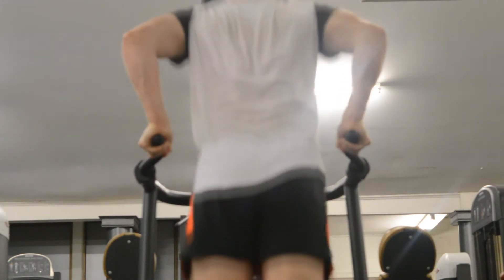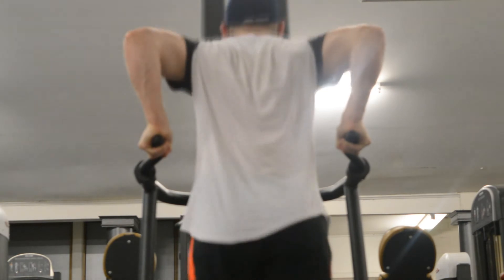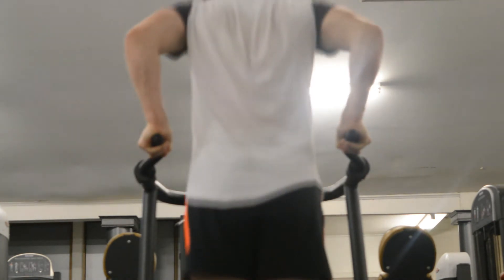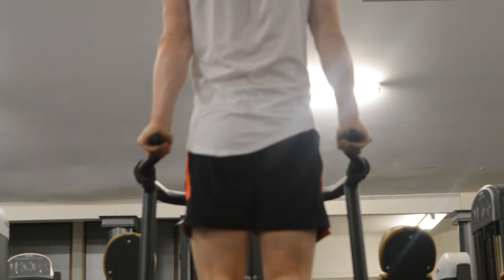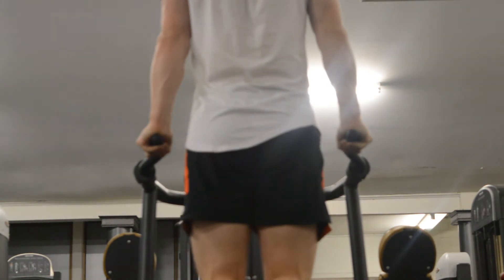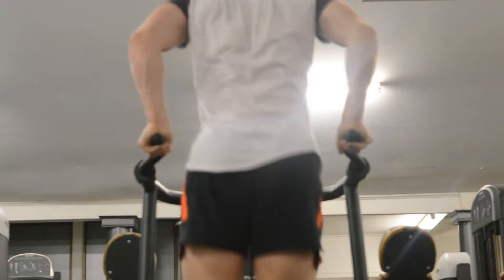I decided I wanted to do dips as a tricep accessory. On my first and second set I did sets of 10, but I'd never actually tested how many I could do without stopping. I got to 17 here, then failed on the 18th rep. I was pretty proud of that — I thought I'd only be able to do 12 or 15, so I was really happy to surpass that.